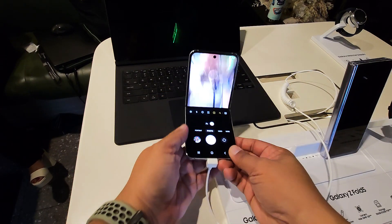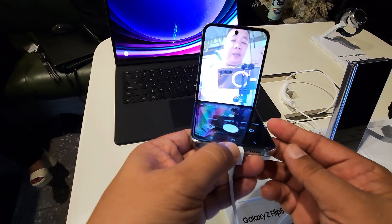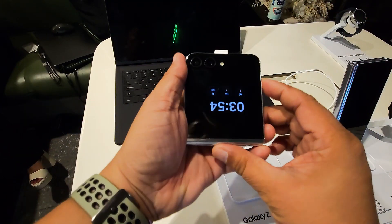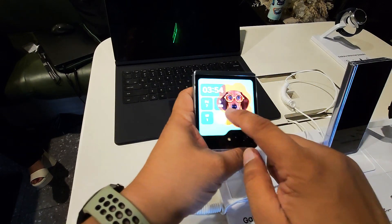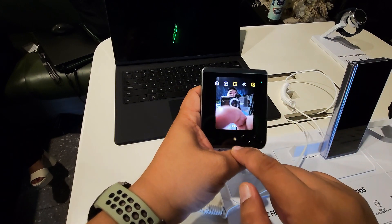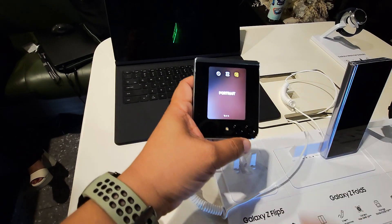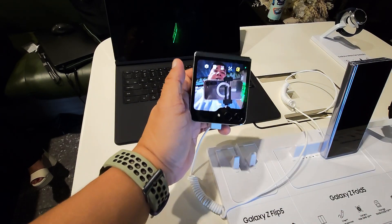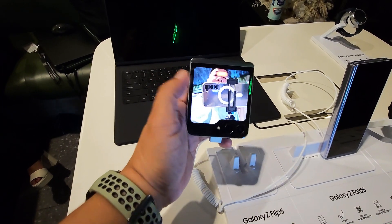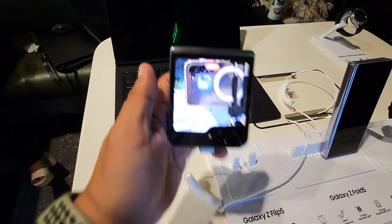When taking pictures, you can prop it down like this. Or you can use the camera from the back cover screen. You can set it to portrait, photo, or video — you can also record video by tapping the screen. It's already recording. It's very easy to use.